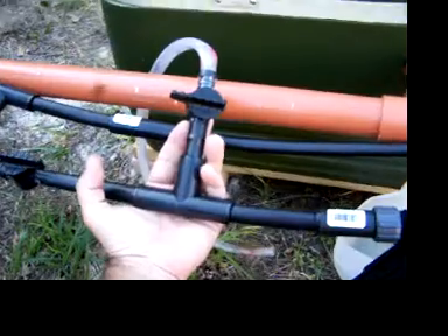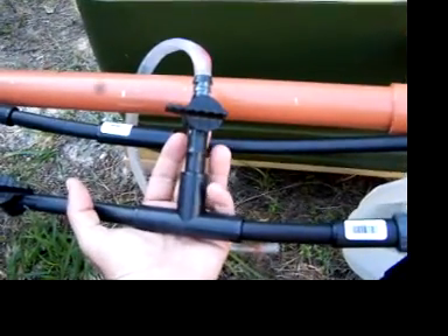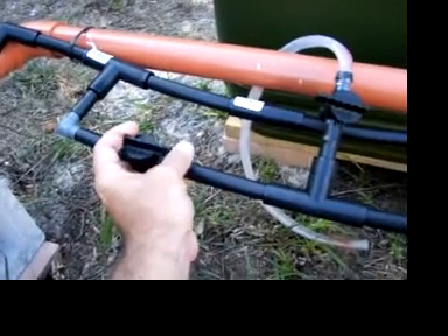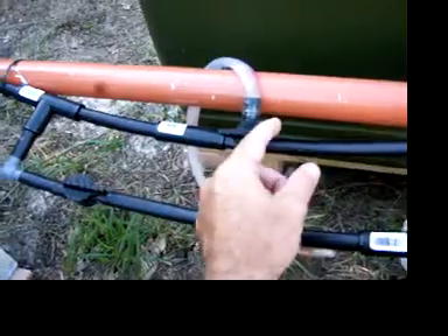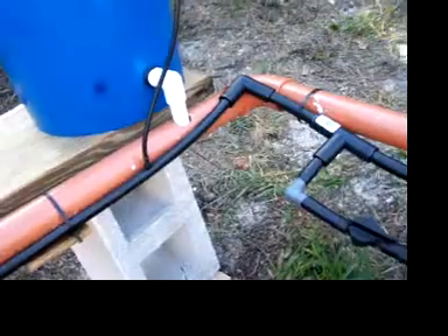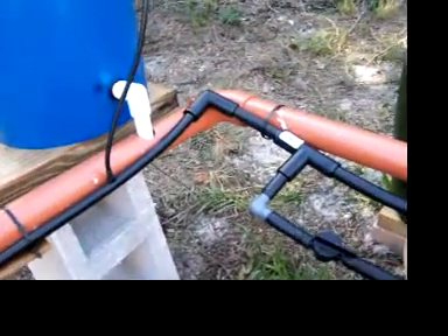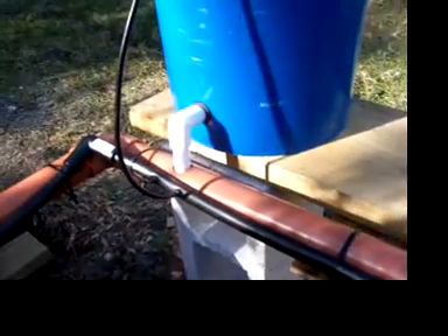I put a valve right there so if I want to pump out my reservoir I can do that. I would turn this valve off, block it off, turn that valve on, and it would pump right out for me. It comes over here and tees off — this goes down the left side, and each bucket has its quarter-inch feed. Then it goes down the right side the same way.